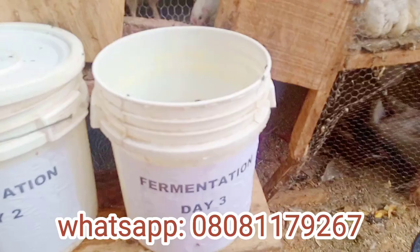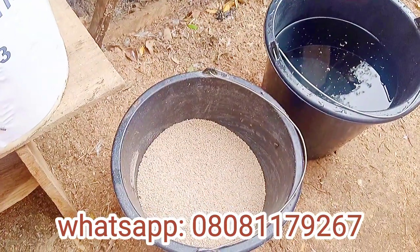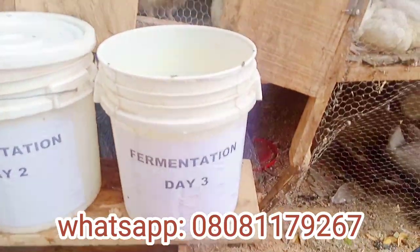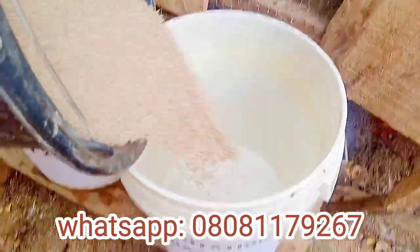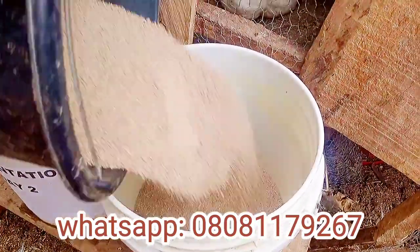That is the function of day two. Now let's look at day three together so you can see the process. I ferment my own feed — there are different methods used by different scientists and farmers, but I will show you how I ferment mine.